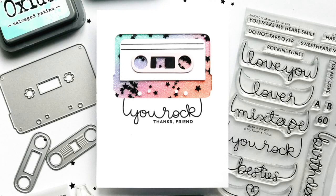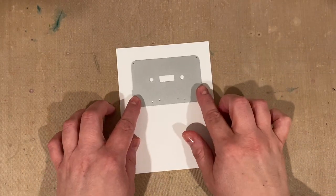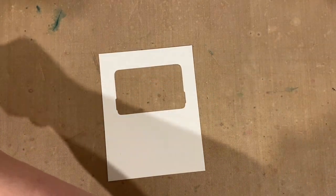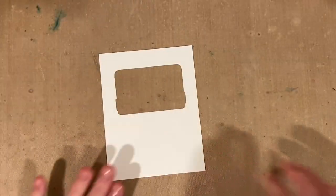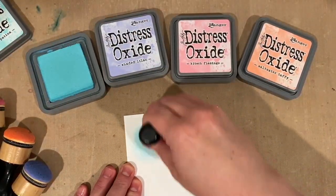Hey guys, it's Karla here for MFT and today I wanted to share with you a colorful glittery cassette tape shaker card. I'm going to use the cassette tape dynamics base layer for my shaker window — I'll run that through my die-cut machine on a card panel and use that negative space, but I'm also going to save the positive die cuts still on my die-cut platform because I'll use a few of those later.